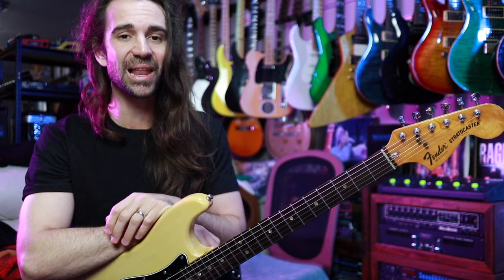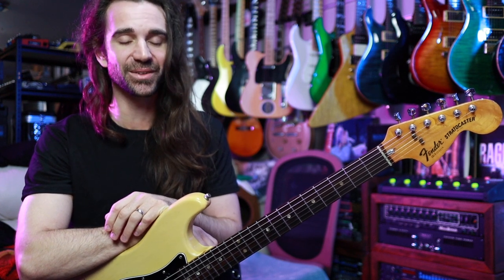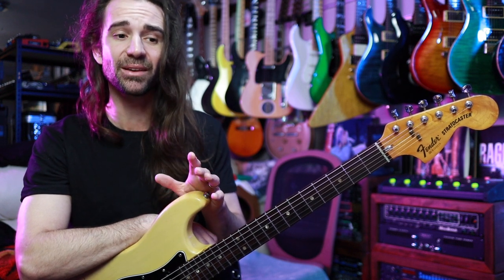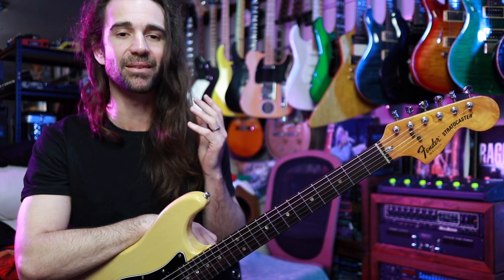Welcome back legends! It is time for another installment of five minute licks. On today's video I want to take a little Sean Lane inspired fives lick that uses some economy picking. We're going to learn a very basic version of this and then we'll apply it to a couple of different two note per string patterns.